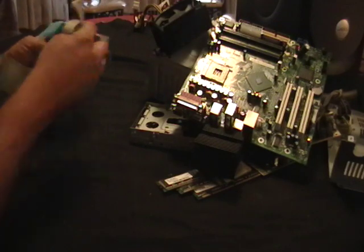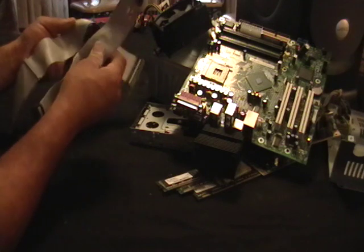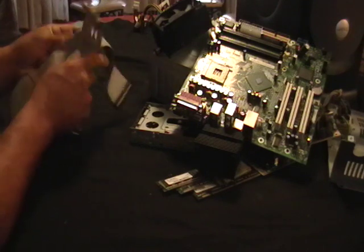These are some of the connections to connect the motherboard to the other components. It's all wiring and it's all worth money.